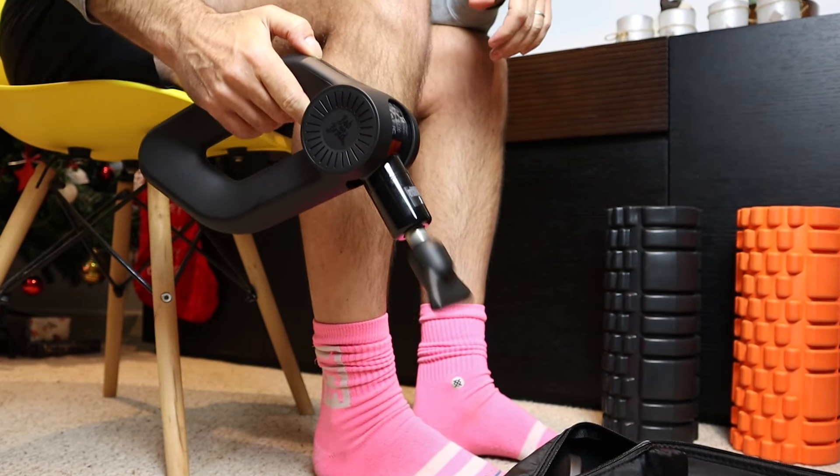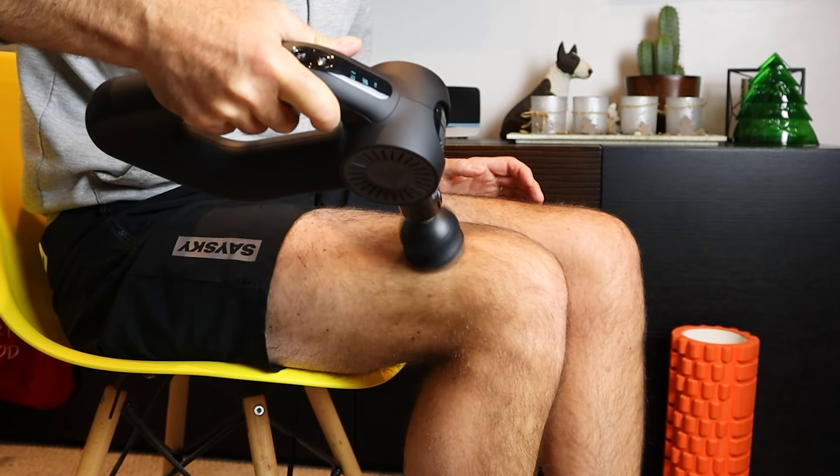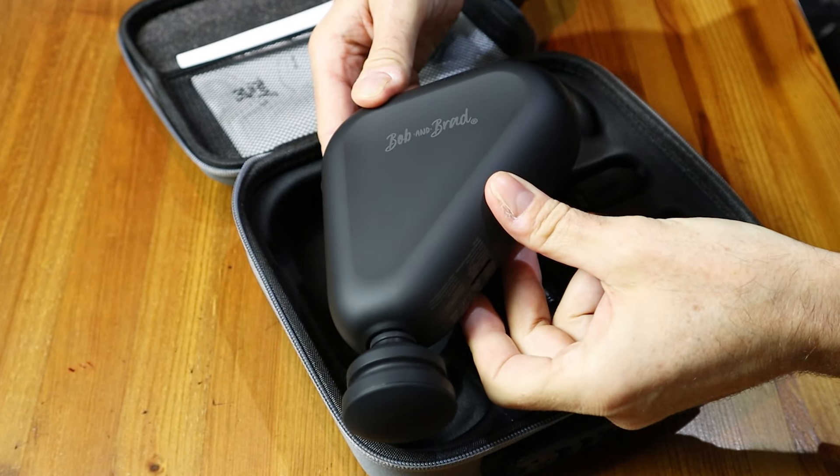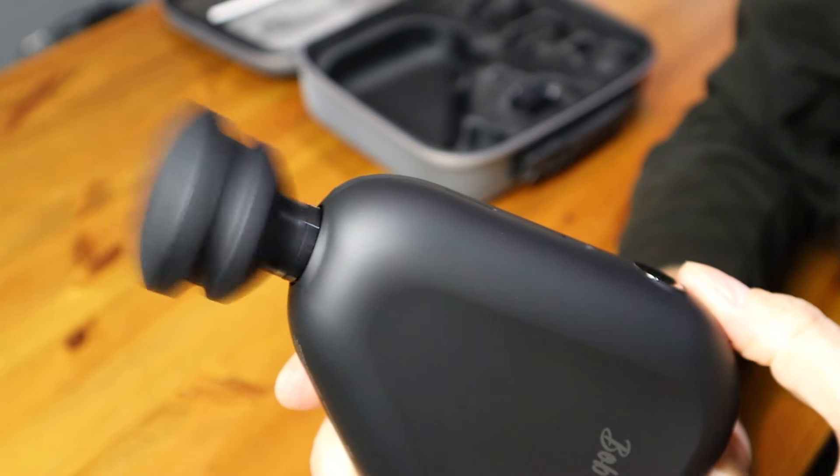The last massage gun we tested on the channel was the big, powerful, mighty D6 Pro from Bob and Brad. I was really impressed with the quality of massage it gave me, but it is pretty hefty and not going to suit everyone. So today we're taking a look at a massage gun from Bob and Brad from the complete other end of the spectrum — this little fella, the Air 2 Mini. It might look small and compact but it definitely still packs a punch with a very impressive 12mm of amplitude.